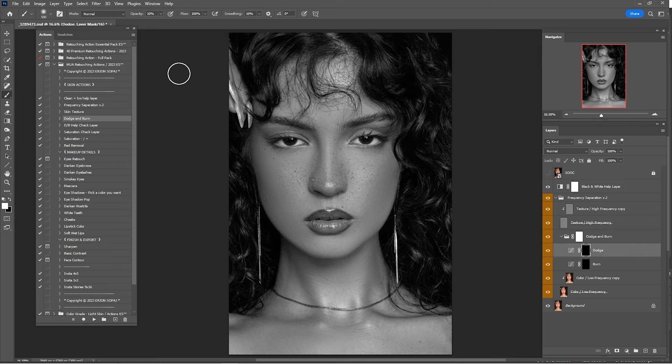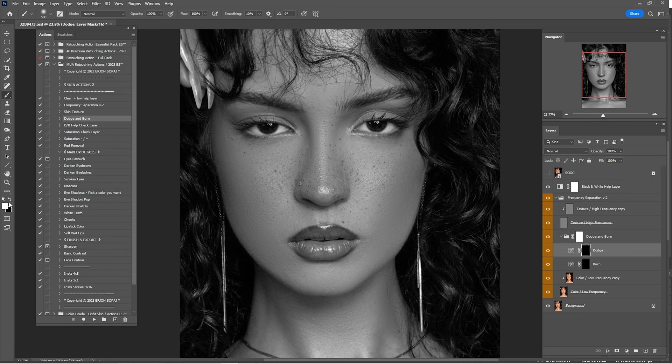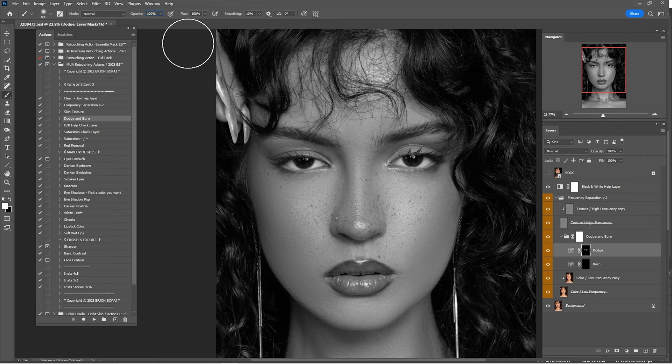Open the Dodge and Burn group, click on Dodge, and turn on the black-and-white detail layer. With a white brush at 100% opacity and 100% flow, paint into the black layer mask and add highlights. As you can see, 100% was way too much, so I'll go down to about 45% and keep painting some highlights into this portrait.